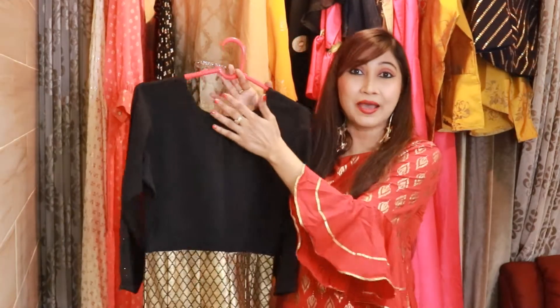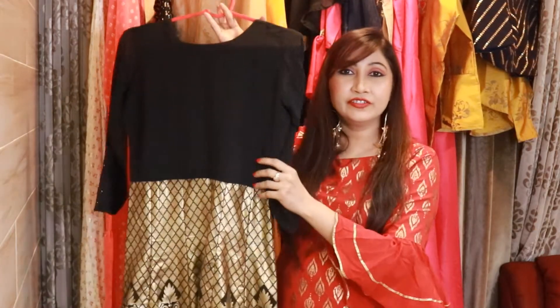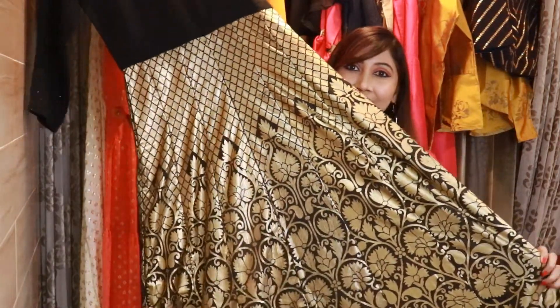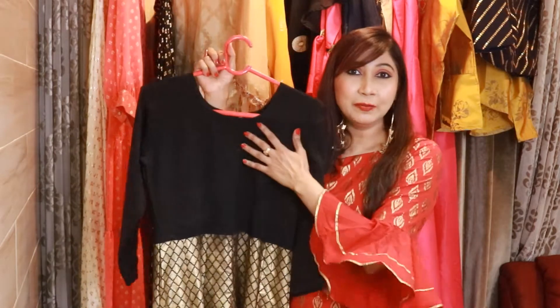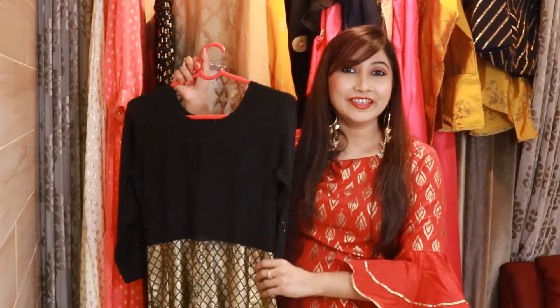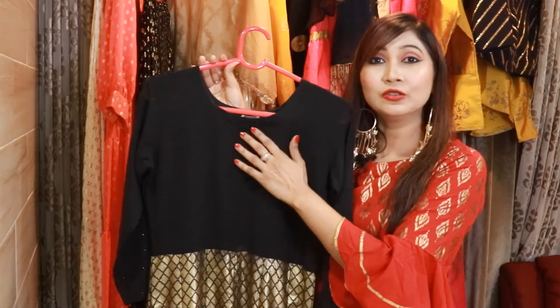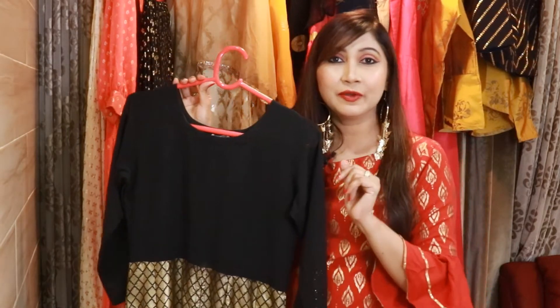The back is half plain, and from the waist you will get the whole foil print. This shirt, if you wear it to evening parties, looks very smart. Since its neck is also plain, you can wear any heavy golden necklace with it and it will look very smart.